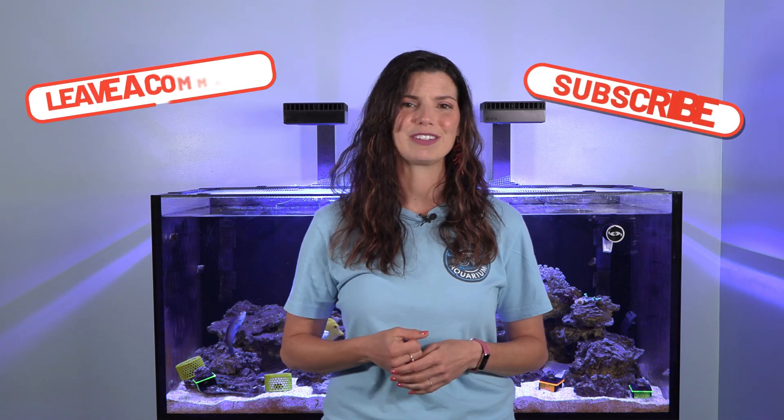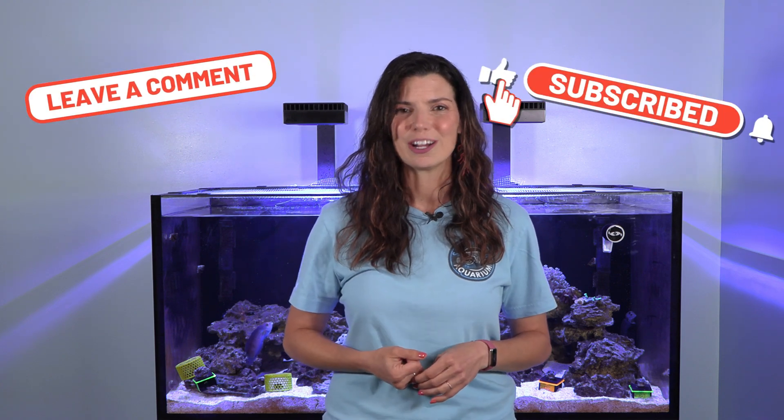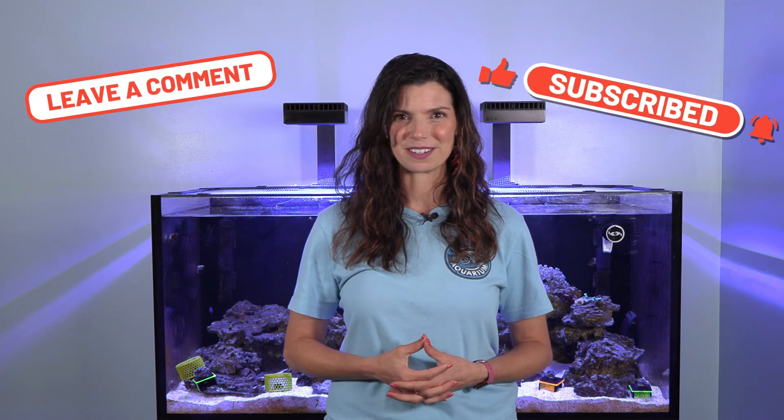Now that you've heard how I like to place corals and we've talked about the things to consider, I hope you have the confidence to go ahead and place your newest batch of corals in your tank. Make sure to tag us in your photos — we would love to see how your new corals are growing and how your tank is coming along. That's going to conclude this video. This has been Hillary for Waterlogged on behalf of saltwateraquarium.com — thank you so much for watching and I'll see you next time.